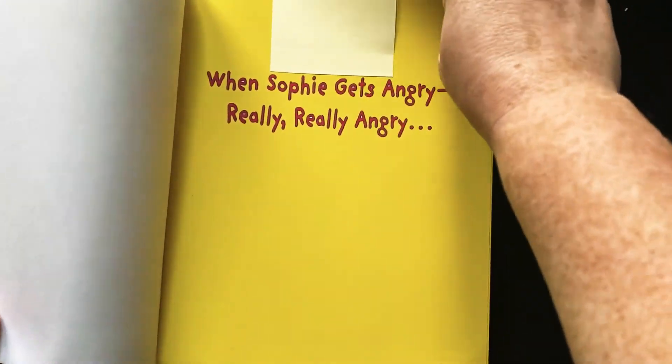When Sophie Gets Angry. Really, really angry. And it's written by Molly Bang.